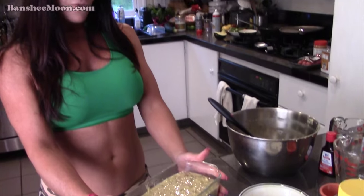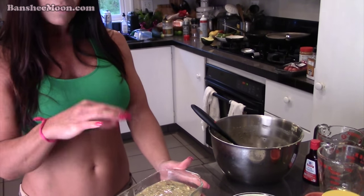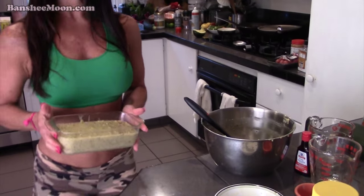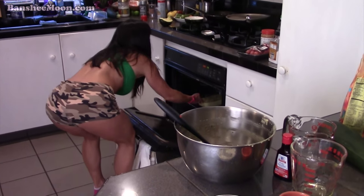So we're going to put this in the oven for about an hour, or until you stick a toothpick in there and it comes out clean. That seemed really, really easy.